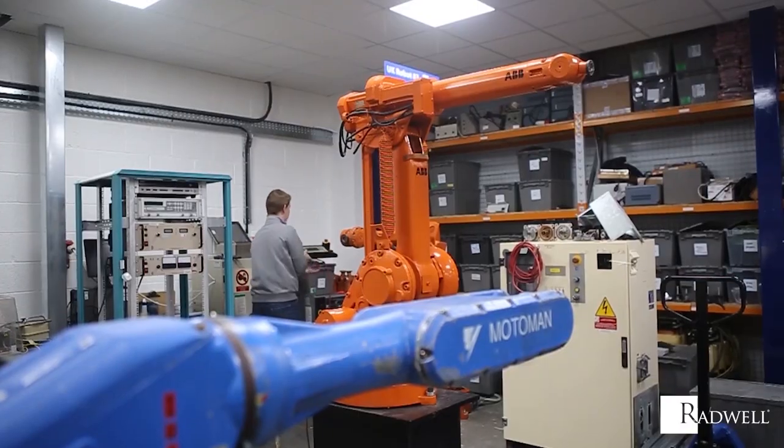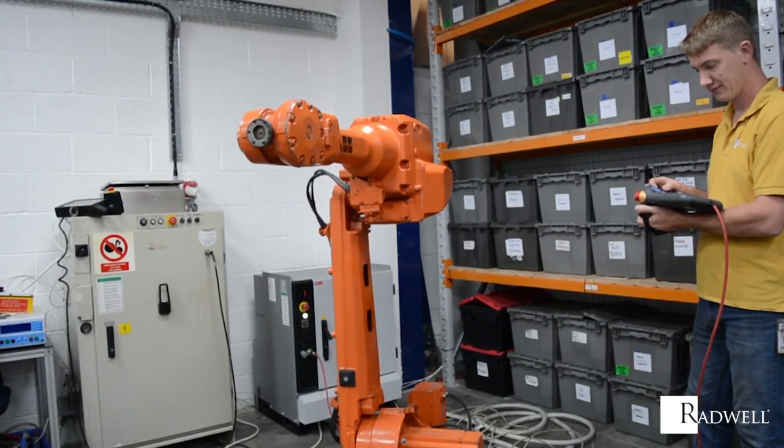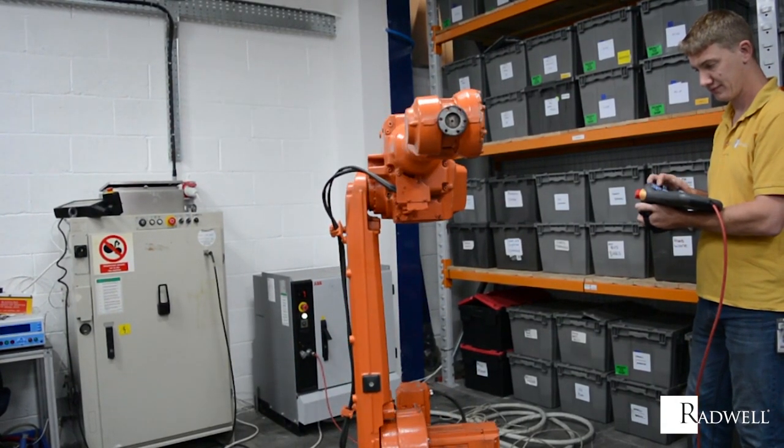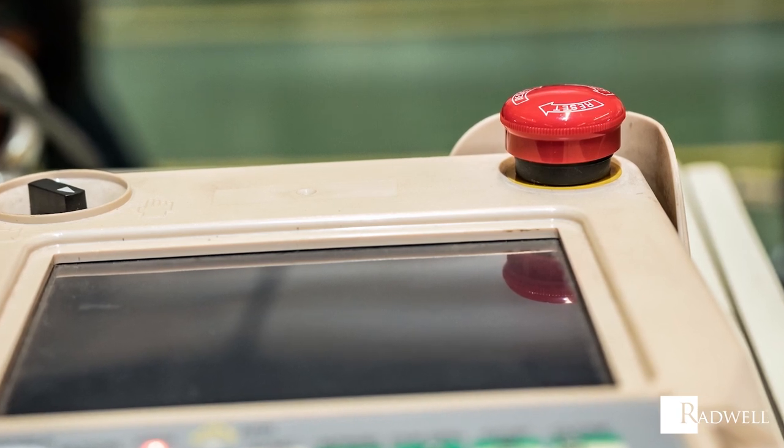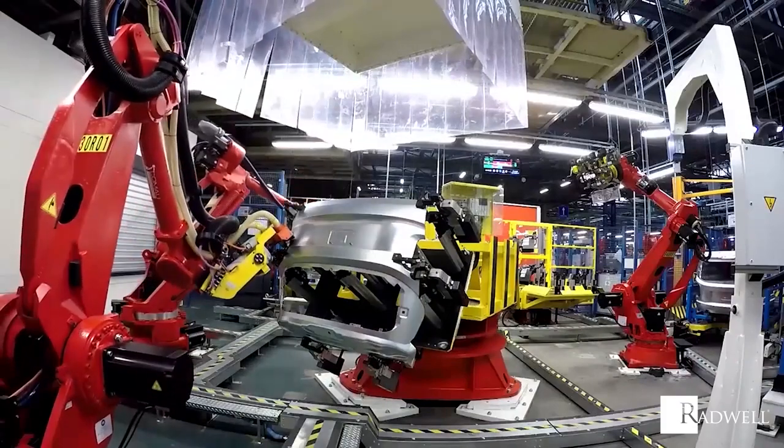This ability to operate remotely can allow for free range of movement around the robot and increase safety. Not only used to control the settings of a robot, Teach Pendants can also be used to design new capabilities and features, hence the name Teach Pendant.